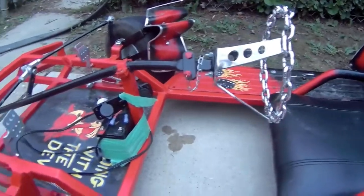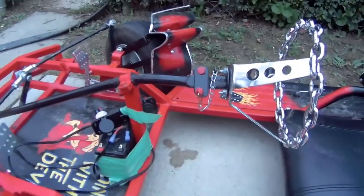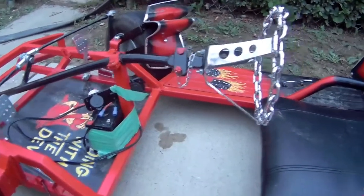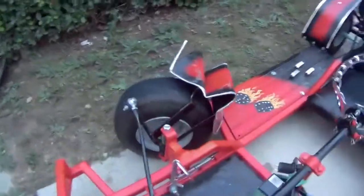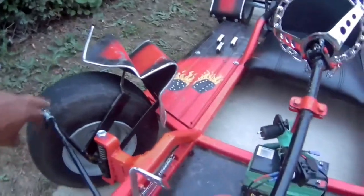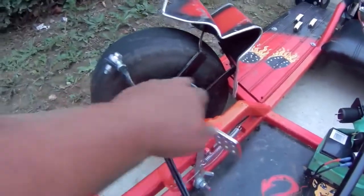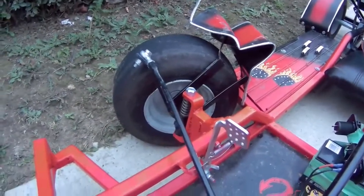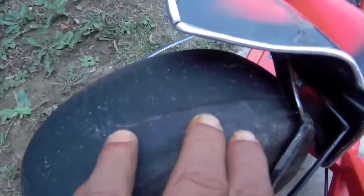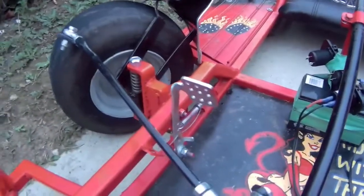Okay guys, here's the damage to the sexy machine. The steering wheel shaft is bent — I guess that's what saved him from getting really, really hurt. The fender got all smashed up, and the steering bracket here — all the brackets, the fender brackets, steering brackets — all got bent out. There's a slice in the tire here too, I don't know if you guys can see.